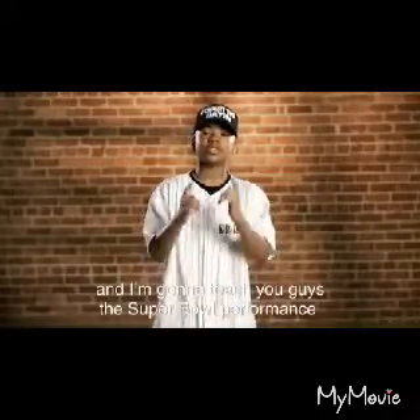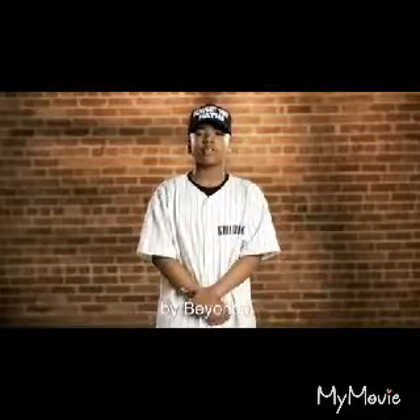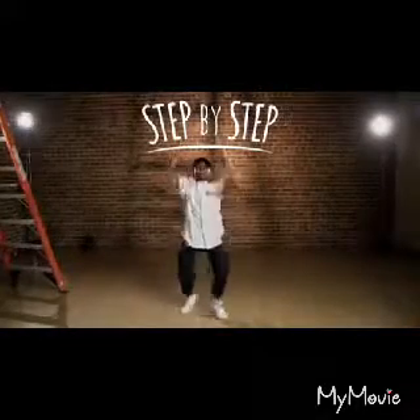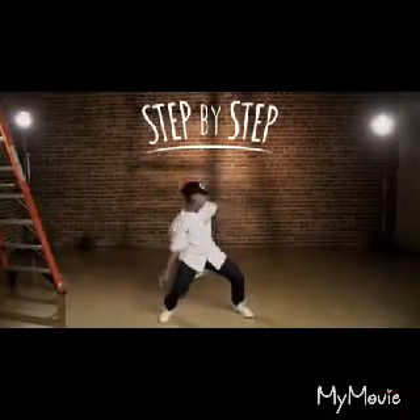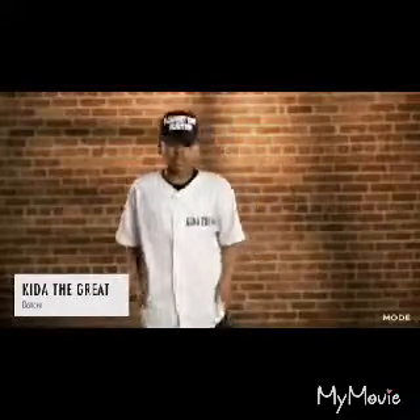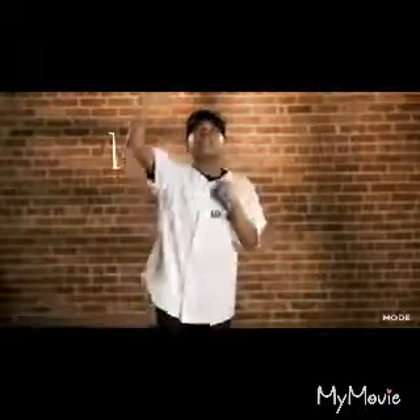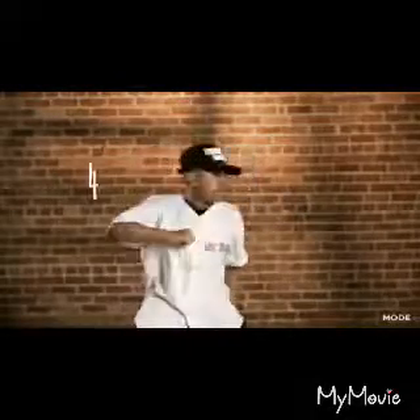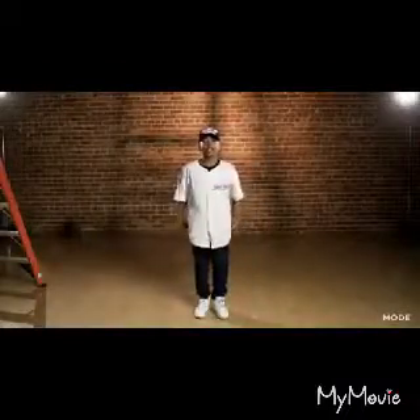Hey, what's up guys, it's Keita and I'm gonna teach you guys the Super Bowl performance by Beyoncé. So the first move you're gonna go: one and two and three and four. One more time: five, six.